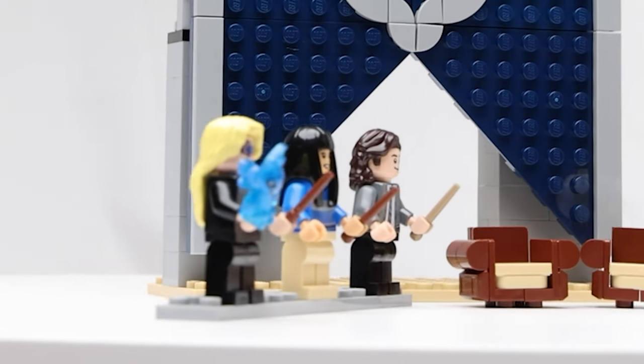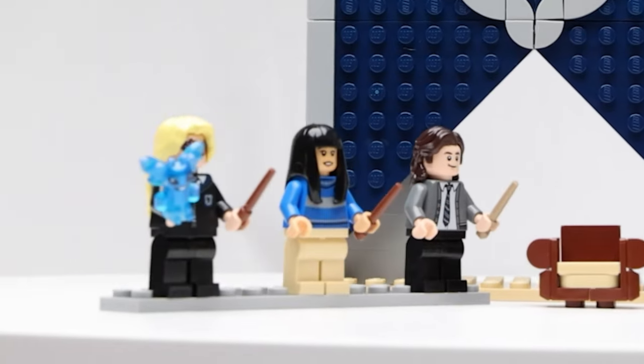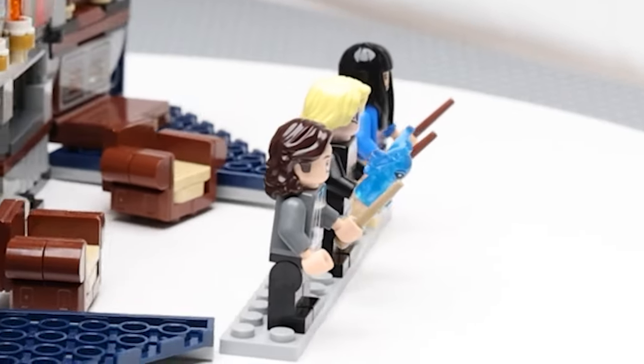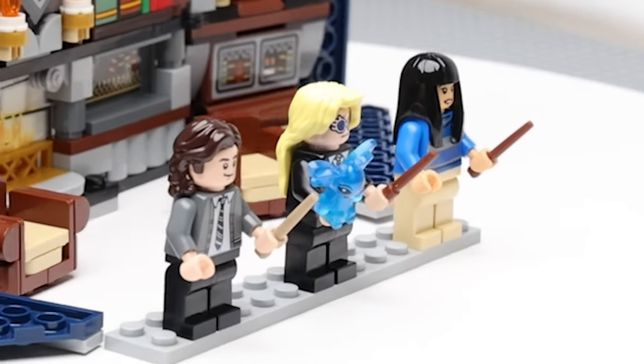Turning to the minifigures, we get Cho Chang, Luna Lovegood, and Michael Corner, along with a Cornish Pixie figure. So we get a nice lineup of secondary and tertiary characters from the books.